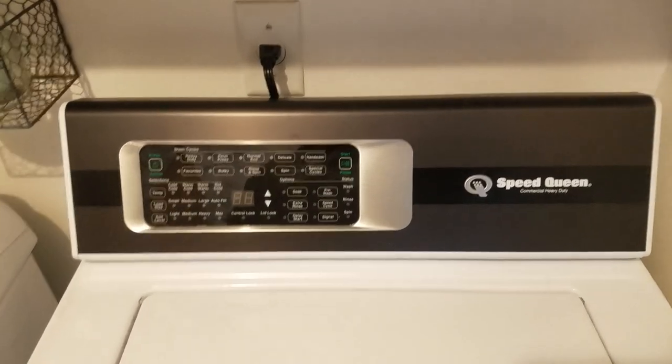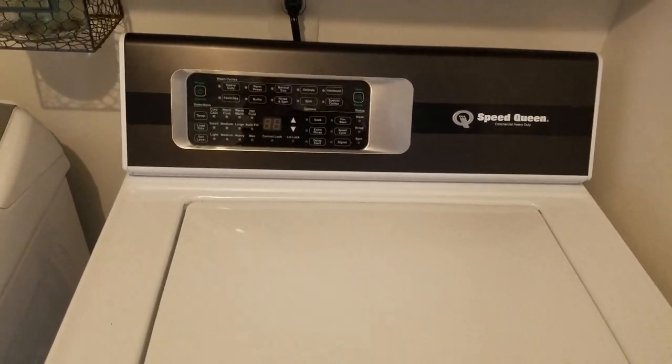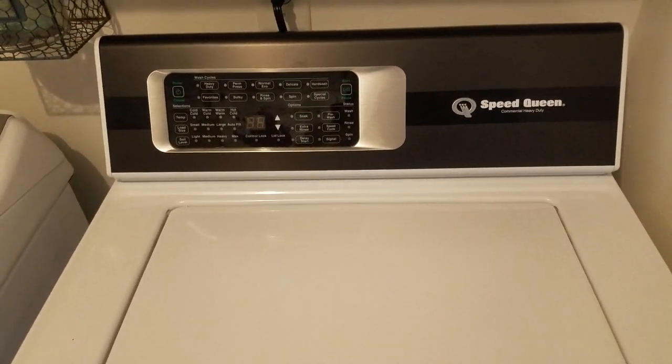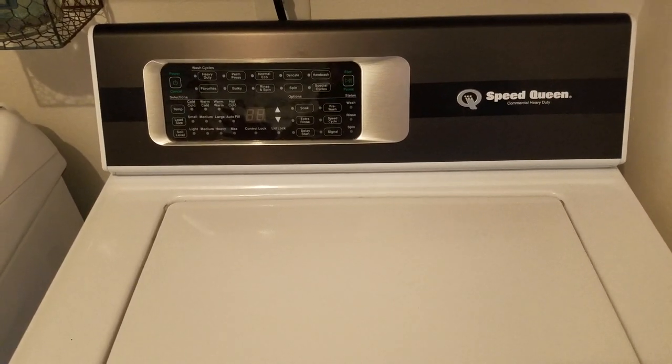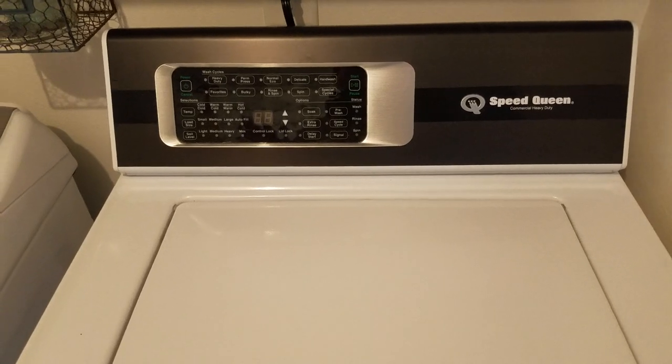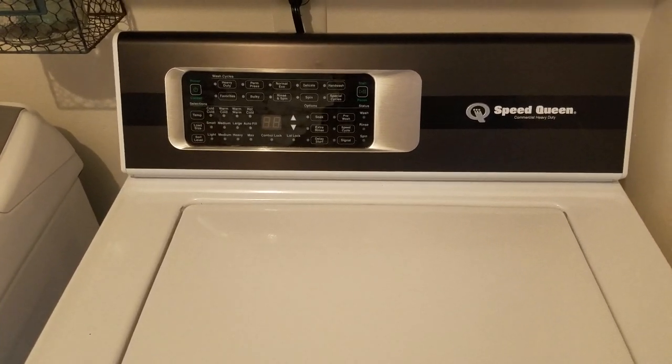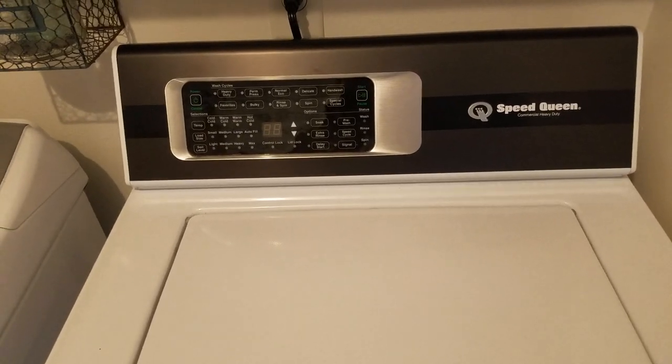It gets the clothes clean. It actually dissolves the pods — the laundry pods you put in it. I like it, I really do. I know I spent a lot of money for it, but when you're getting a seven-year warranty, I don't know if anybody else gives a seven-year warranty. Maybe there's some out there.